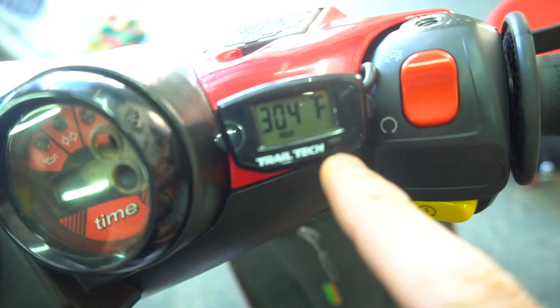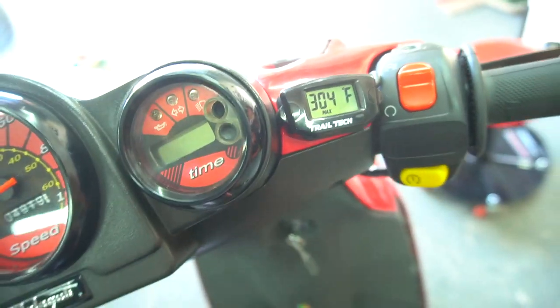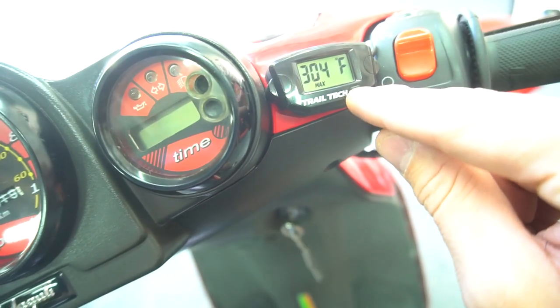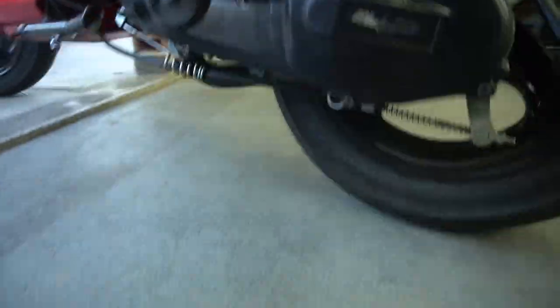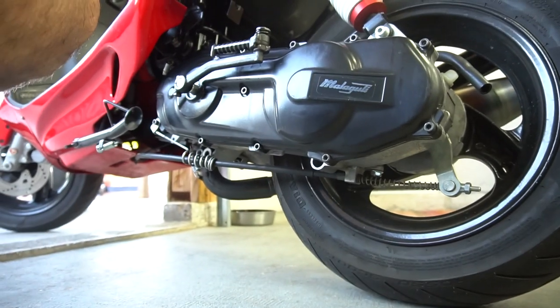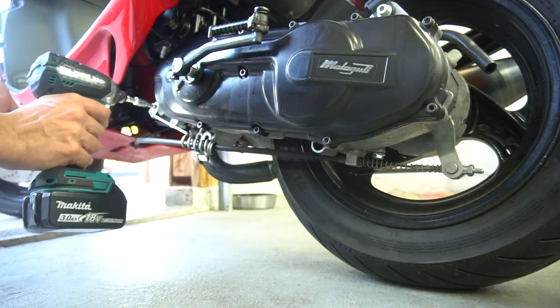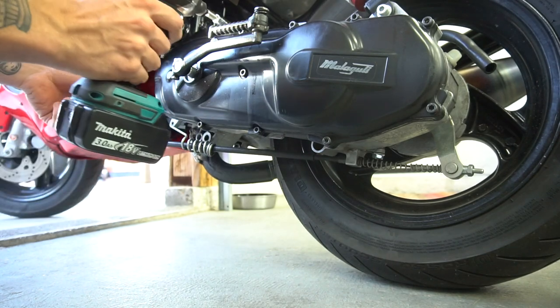You can see the max tip we got was 304. We're doing a lot of pulls, so if we're barely clearing 300 on an air-cooled, we have a lot more room to lean it out. We're just going to pull the good old cover off real quick and then get to work on everything.